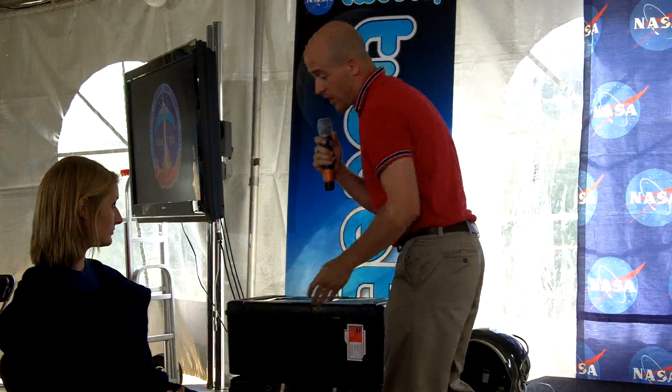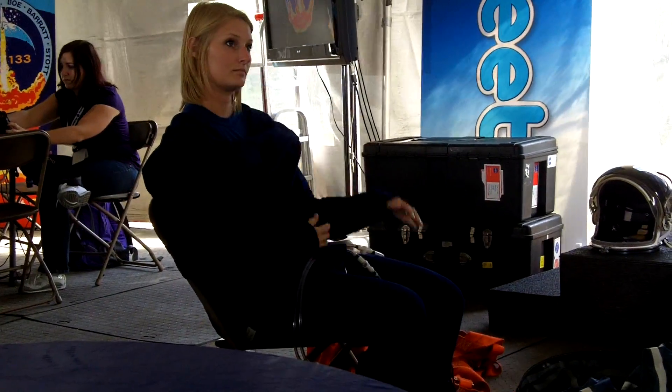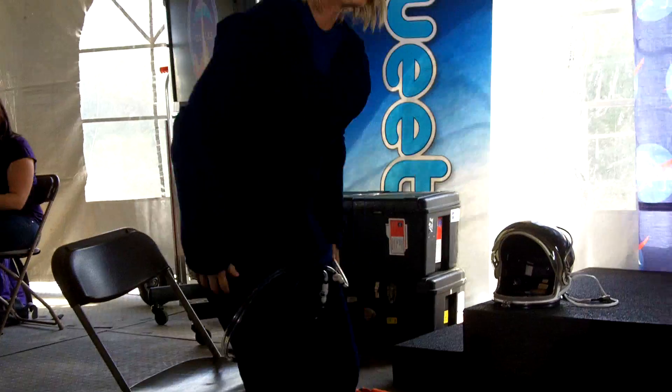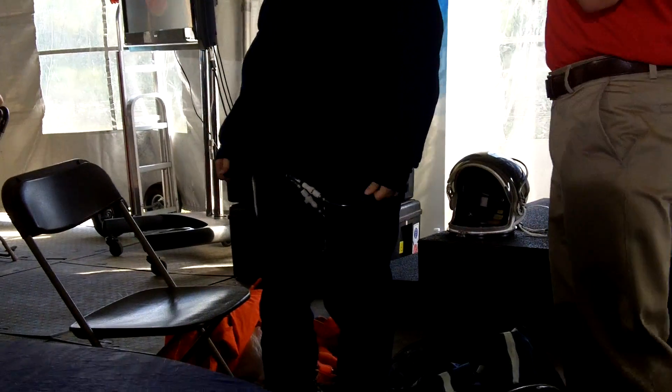The layers you see that Nancy's wearing right now — she has on a Patagonia model thermal undergarment. That's the light blue layer that she has here.